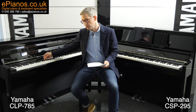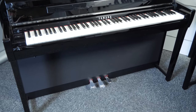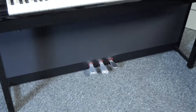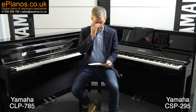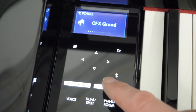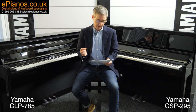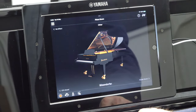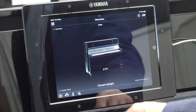They also have counter-weighted keys — the only ones in their range that do. Both models also have the GP response damper pedal for precise pedal control, ideal for advanced pieces. Both models have the Yamaha CFX Concert Grand as their main piano voice and the Bösendorfer Imperial Grand — high quality piano samples on both models.